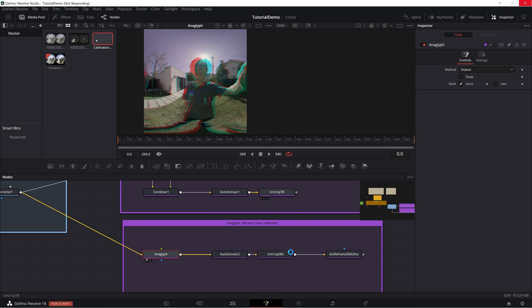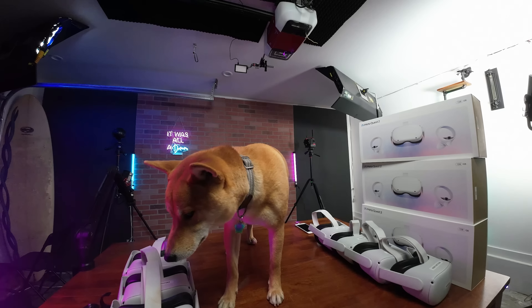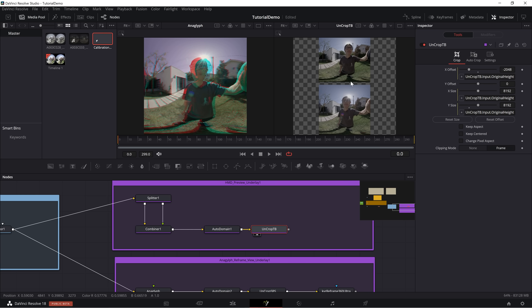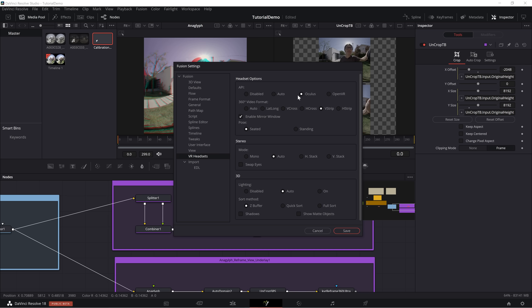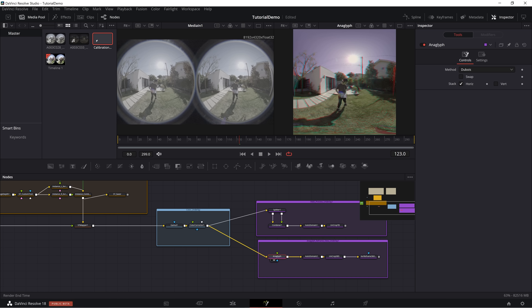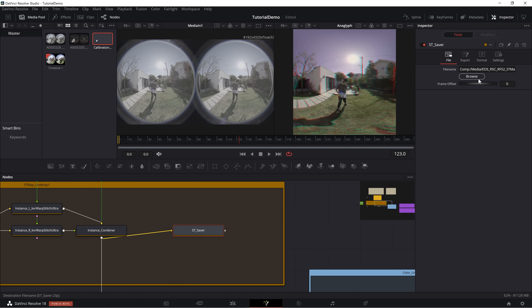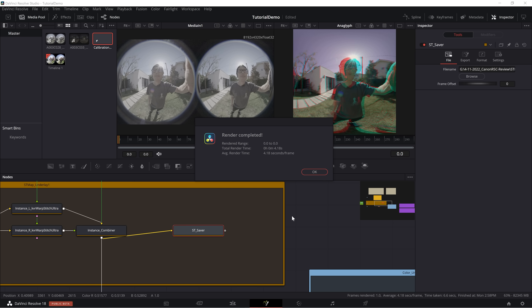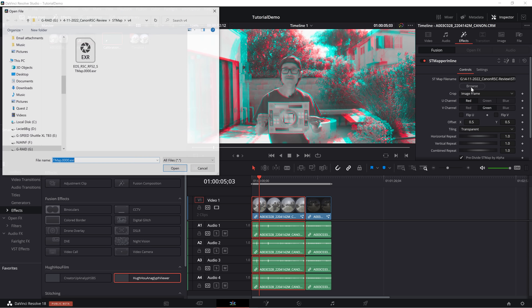Now it is a good time to preview the final stitch result in your MetaQuest 2 VR headset. In the purple section labeled VR Preview, go to Fusion menu under Fusion Settings and set to Oculus. When you enable Oculus Link and click the third dock, the image should be pushed into your HMD. We only need one frame EXR file to generate the ST Map, so set the output timecode to 0. Go to the ST Saver node, browse to the location where you want to save your ST Map calibration file. Then go to the top menu: Fusion > Render Savers. Now go back to your original timeline. In Effects, select ST Mapper inline and browse to your new template based on your camera.